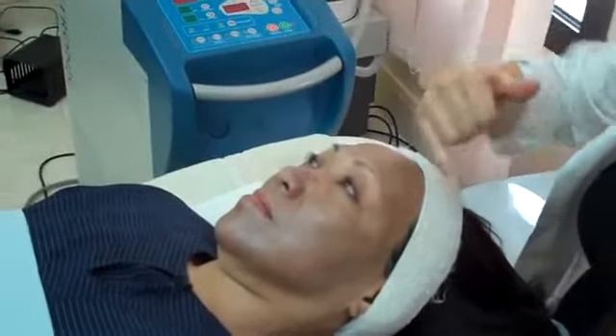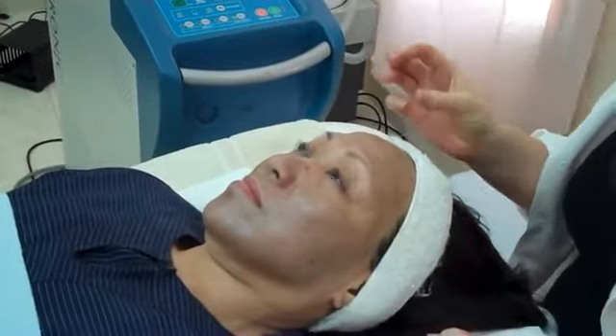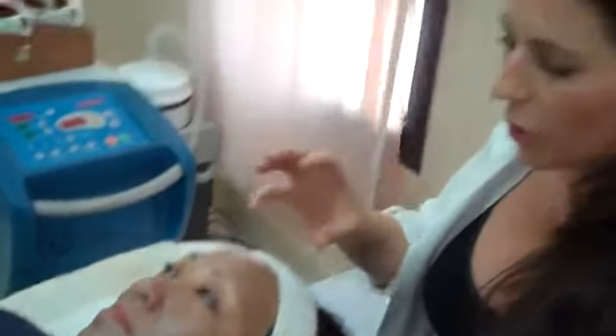The reason why we've applied this carbon base is so that the spectra can use a special parameter which creates a thermal effect on the skin so that we can actually tighten the pores after.